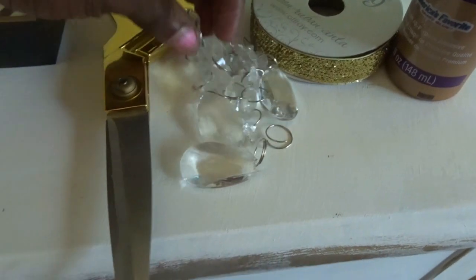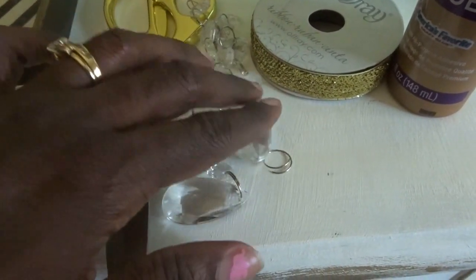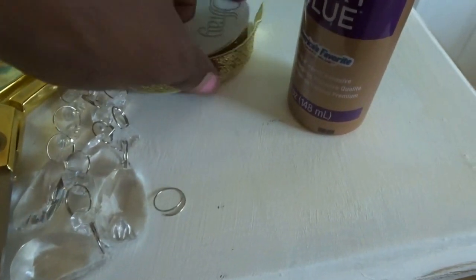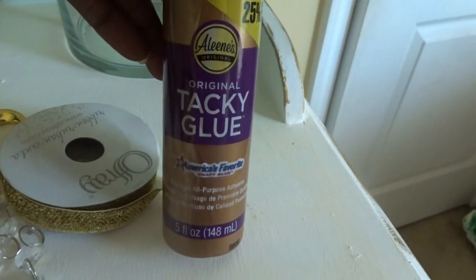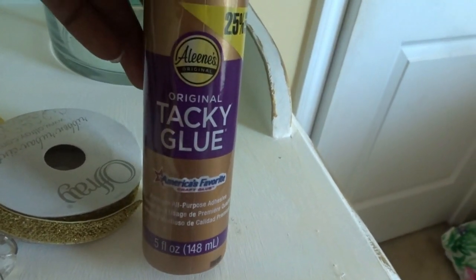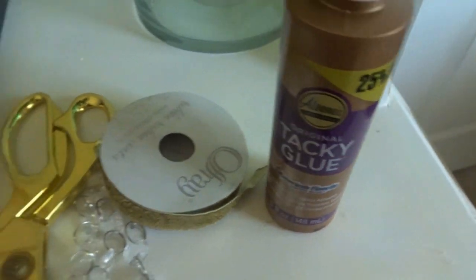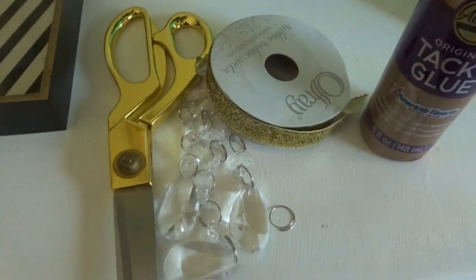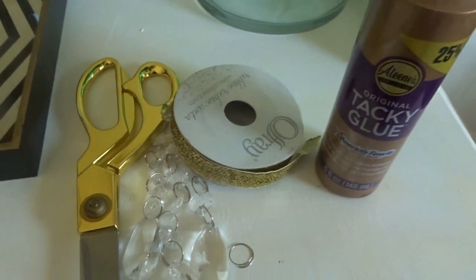The items that you're going to need is some crystals. You're going to need some scissors. You're going to need some type of ribbon — I purchased this ribbon from Michaels. And you're going to need some tacky glue or some type of adhesive. This is going to be a very simple DIY, and it's an easy way to turn something from blah to fab in minutes.